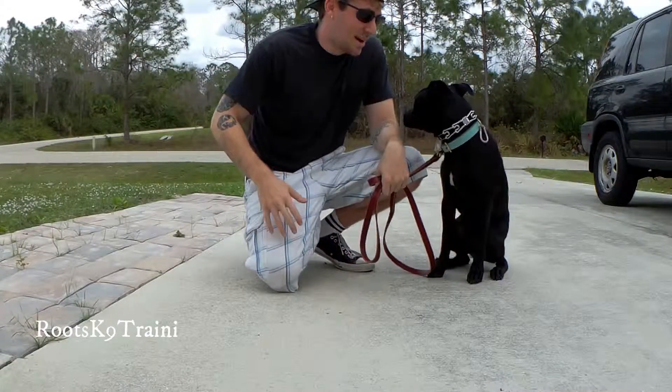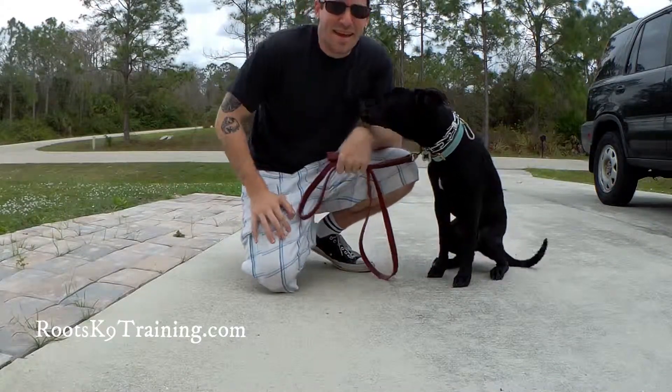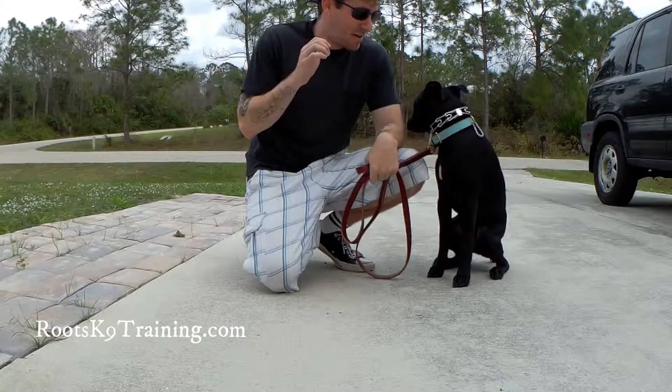How's everybody doing? My name is Mike from Roots K9 Training. I got Luna with me and today we are working on a sit.